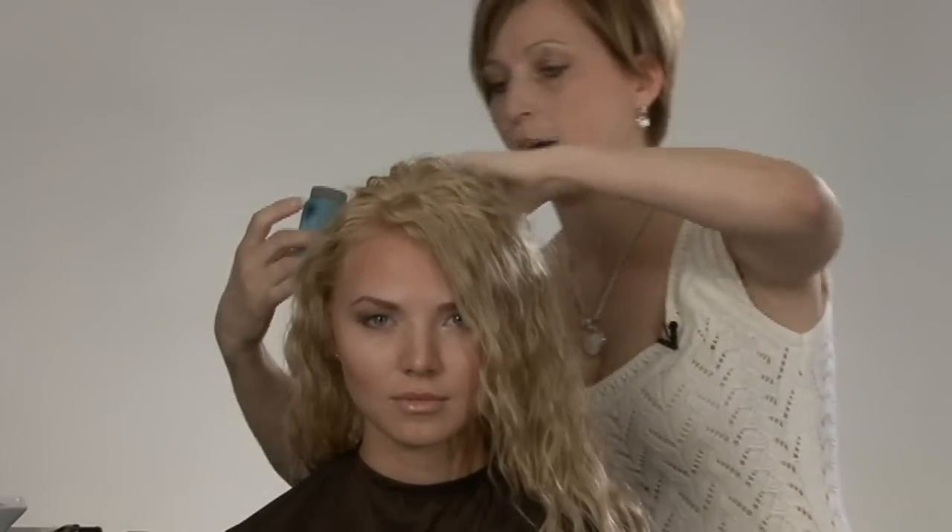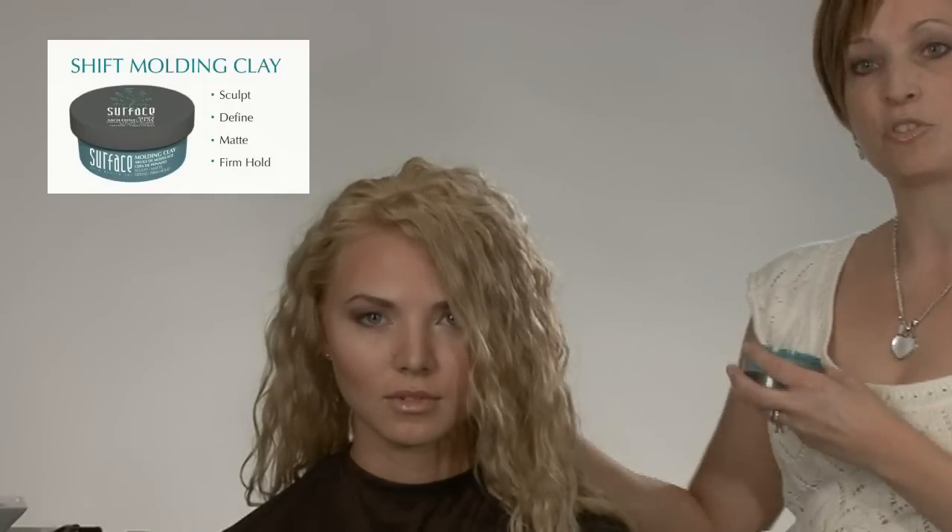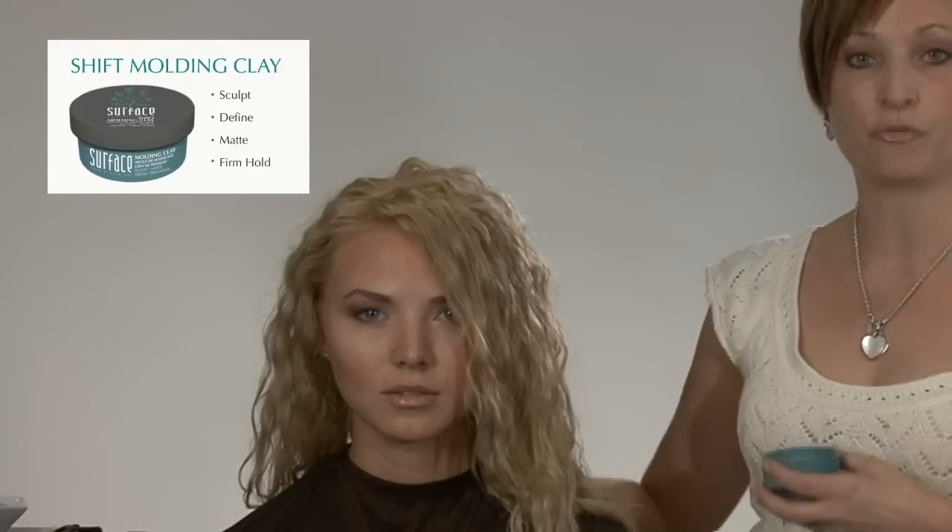We'll go ahead and continue to tap, tap and push right all the way through the base. The next thing I'm going to pick up is my Molding Clay. This is the product I'm going to choose to work with the very most. The Guar is going to give me a lot of great texture and hold. Typically I would work with Shine Wax on my hands to really diffuse frizz in the hair. The Shift Molding Clay is going to give me great texture and tackiness so that I can really create that textured look.